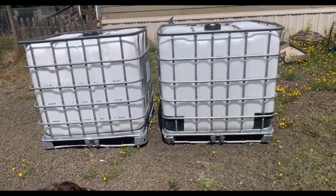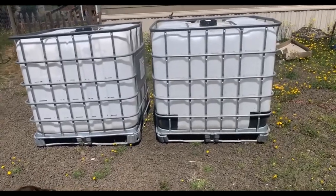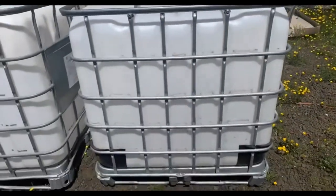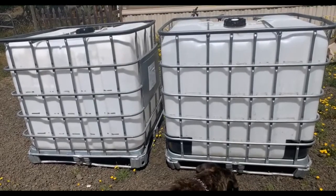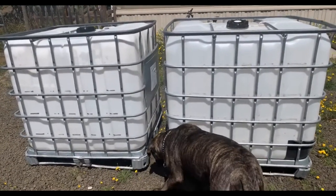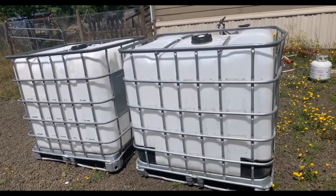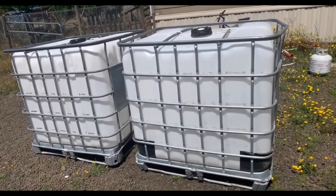Welcome back everybody. In this video, we're going to talk about how you can get IBC totes for literally pennies on the dollar. These are large IBC totes — each one holds approximately 544 gallons. So realistically speaking, you're looking at easily over a thousand gallons worth of water storage just with these two totes. Brand new, you can expect to pay about a dollar a gallon, so for an IBC tote this size brand new, you're looking anywhere between $500 and $600.